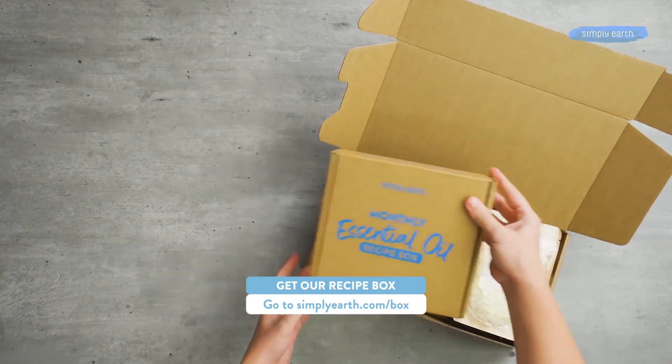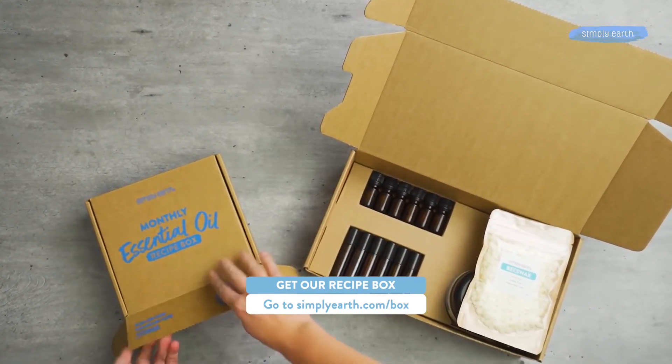For more recipes just like this, go to simplyearth.com and hit the subscribe now button. Thanks for watching — see you later!